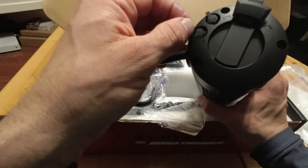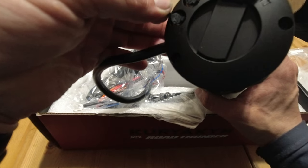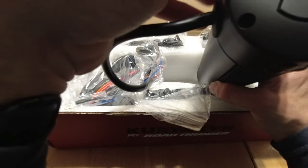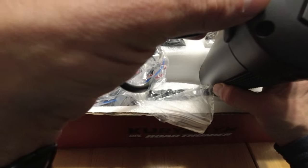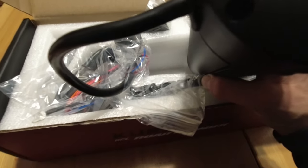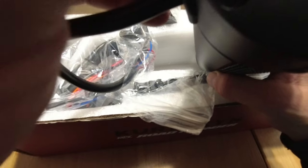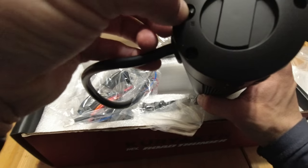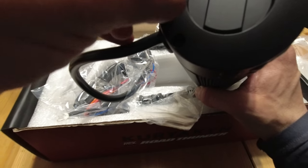You have an auxiliary port, what looks like a mic input — yeah, that's a mic in — and what appears to be a 3.5mm audio jack, in and out. Not sure exactly what that's for.